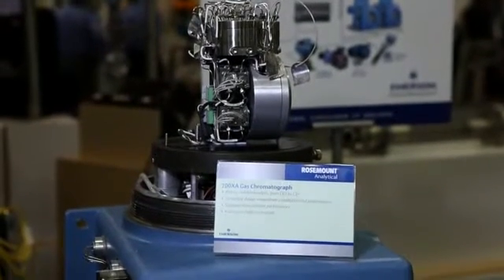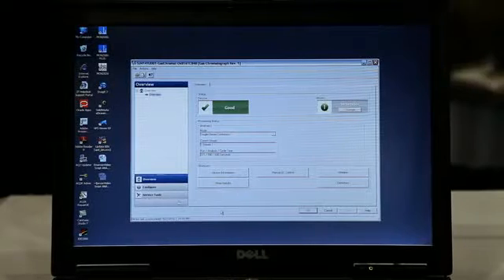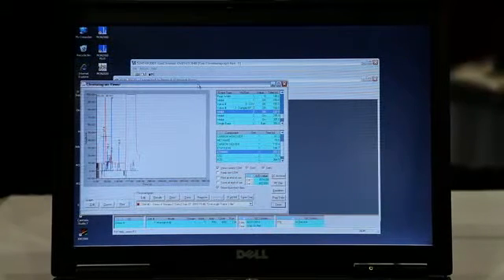The 700XA is also easy to communicate with. It has what we call our MON 2020 workstation software, which can be accessed via a serial connection or via Ethernet. For customers already utilizing AMS Device Manager, you can tie right in via the Foundation Fieldbus module available in the 700XA and get all those diagnostics with very clear alert messages and reports that you're familiar with from other Emerson products.